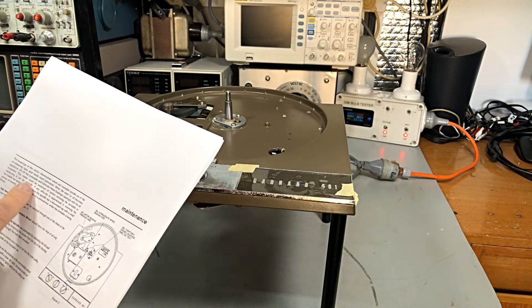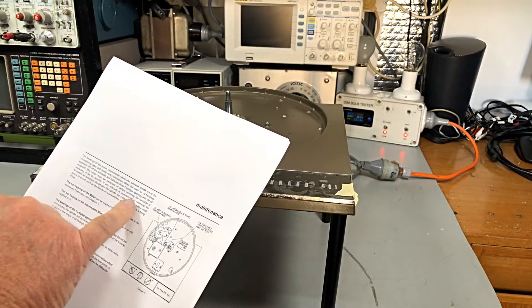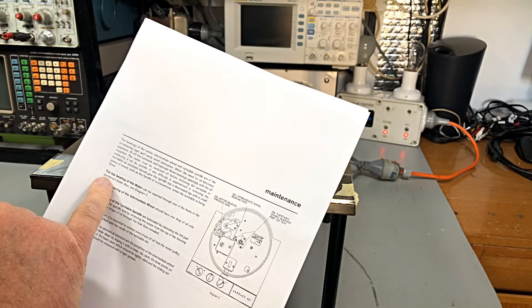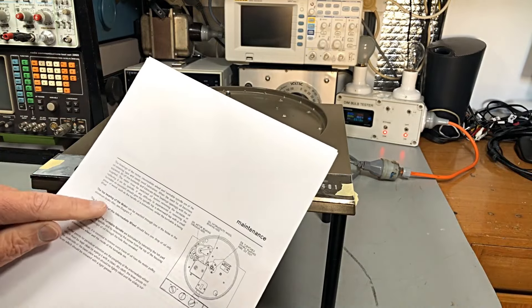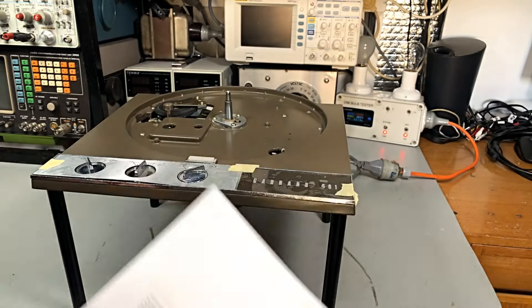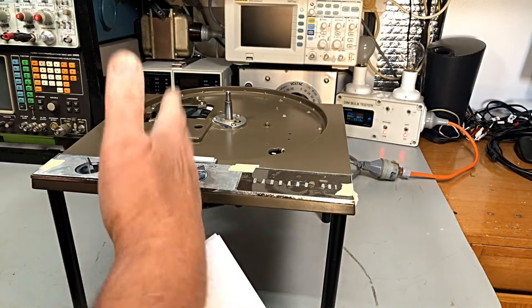The top bearing of the motor can be reached through the holes in the aluminum brake disc. We have done the motor - you saw me doing the motor bearings, so that won't need redoing. The top bearing of the intermediate wheel, which is the top of the idler - you've seen me do that on the previous video, so we won't be doing that either, but I'm just going through step by step.